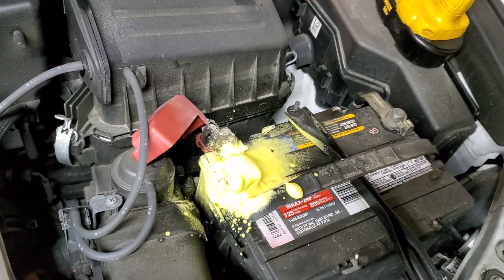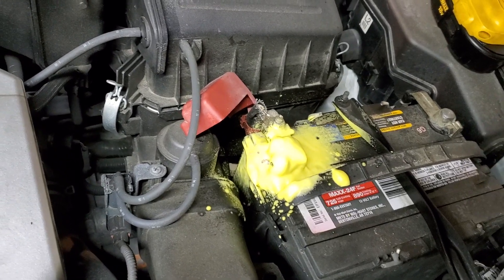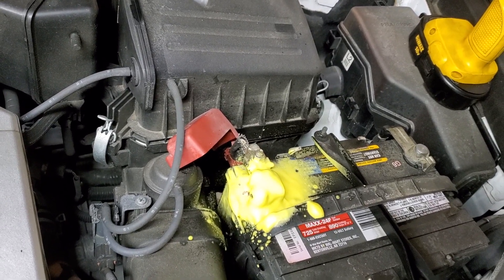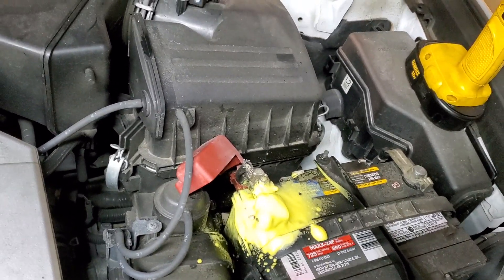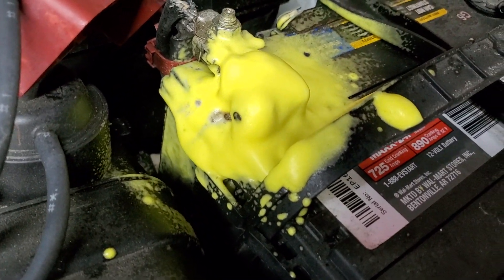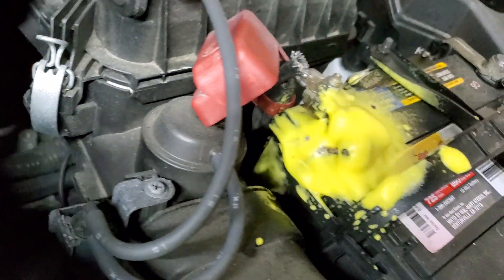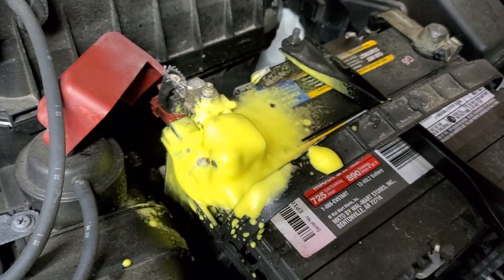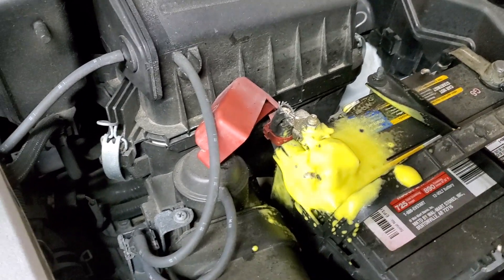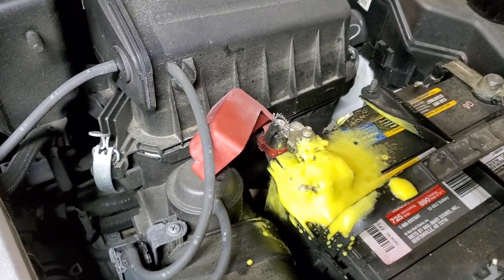I like to rinse with water. Doing this prevents you from having a dead battery, because if you don't have a good connection, you're not charging the battery. You could end up stranded and unable to start your car. I use distilled water to rinse it off because it doesn't have any minerals, which helps prevent corrosion.